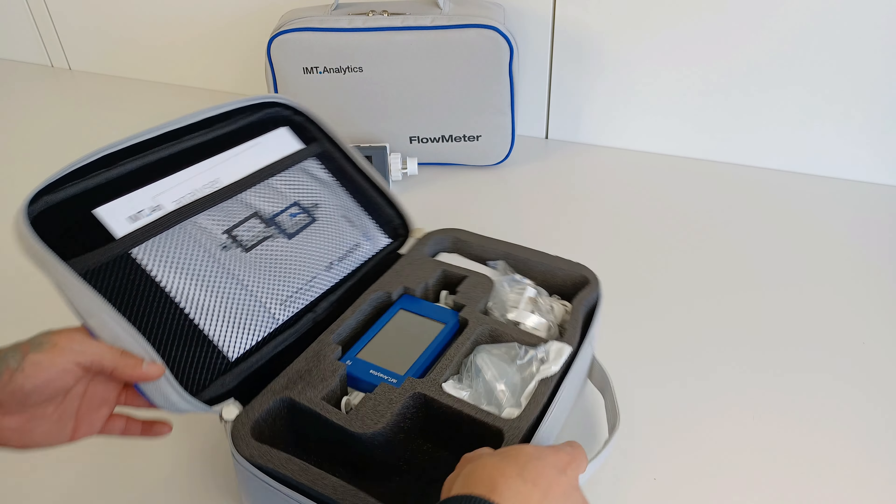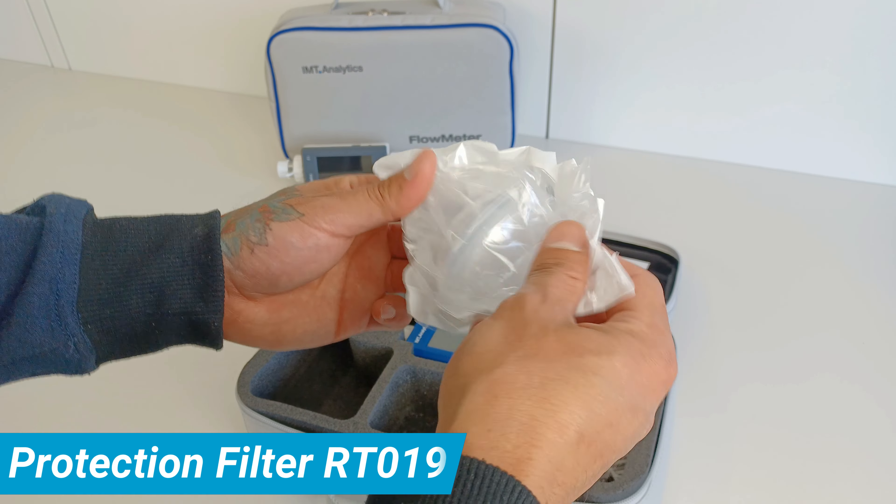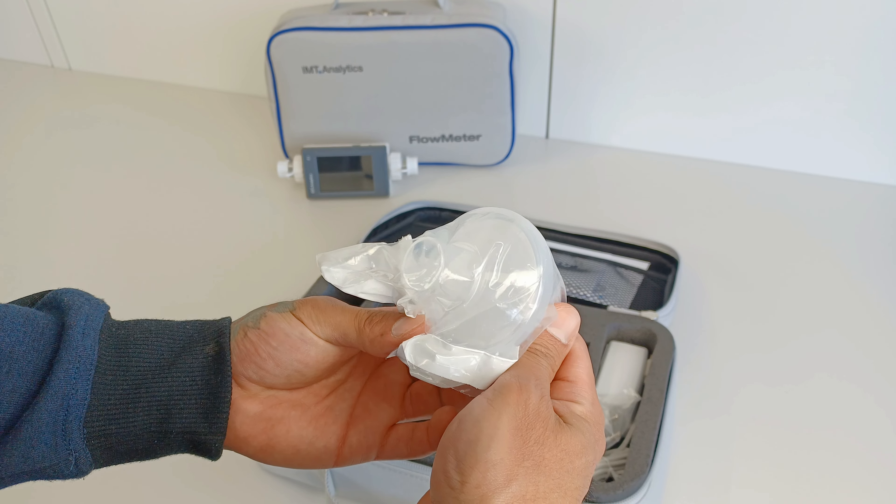IMT Analytics Flow Meters come in a test set with all the accessories required for operation. It includes a protection filter RT019, which is a recommended accessory when making gas flow measurements.